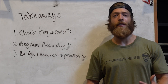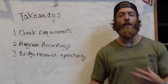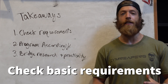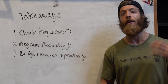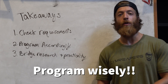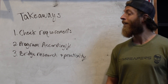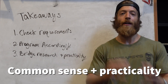Hopefully you took something away from this — we're only scratching the surface of PAP-style training, but it's a fun methodology more lifters should experiment with for specific goals. Three takeaways: first, check the basic requirements before using this methodology — make sure you have foundational strength and adequate experience with the exercises you plan to use. Second, your program needs to be balanced and accommodate for the demands and fatigue that PAP-style training places on your body.